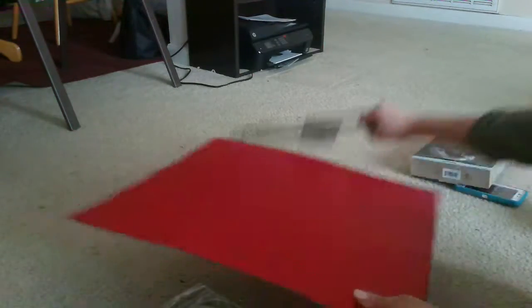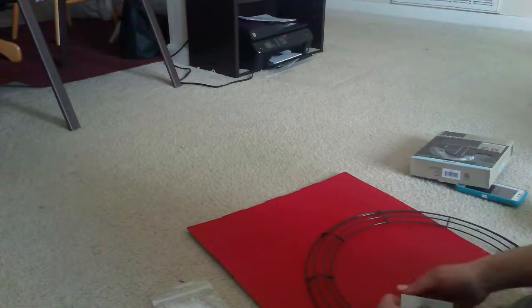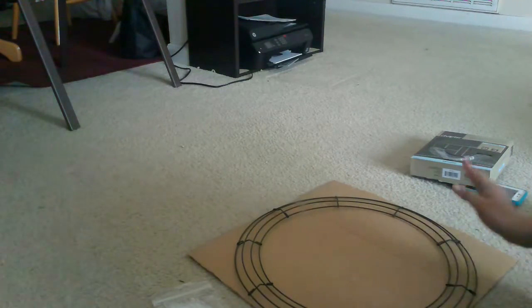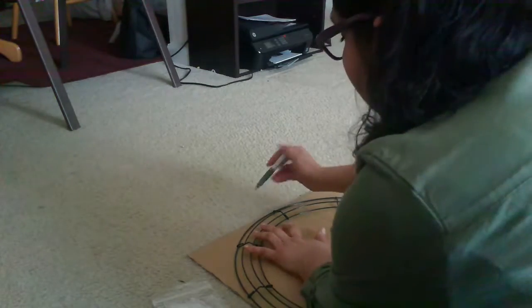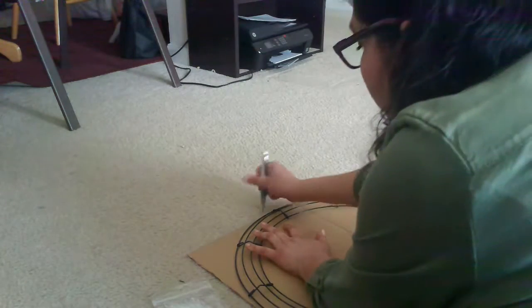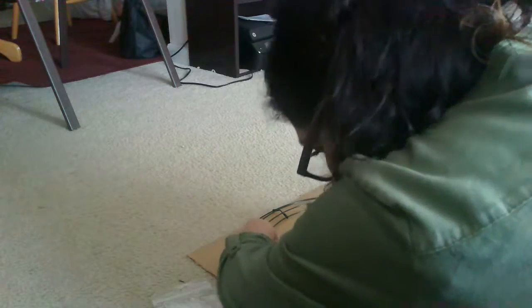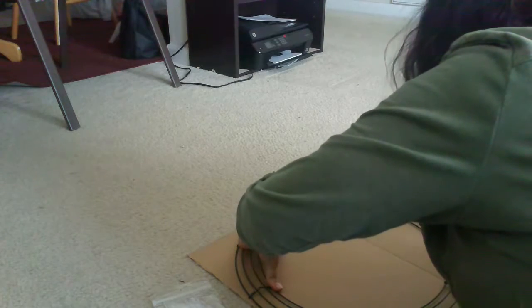What you'll have to do is measure and make sure your cardboard is big enough for your wreath, and then go ahead and trace it all around — you'll trace around the outside, but you'll also have to trace around the inside.